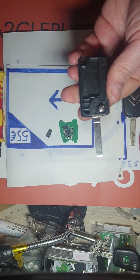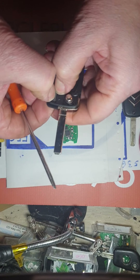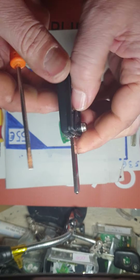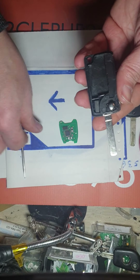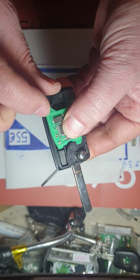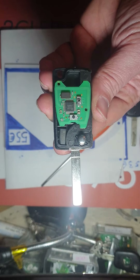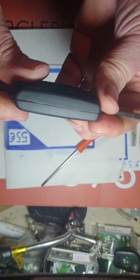You take this transponder and you put it here, like that — it's okay. It can fall. After you take this one and you put it here, and perhaps we can't close, but we are going to try. It's okay.